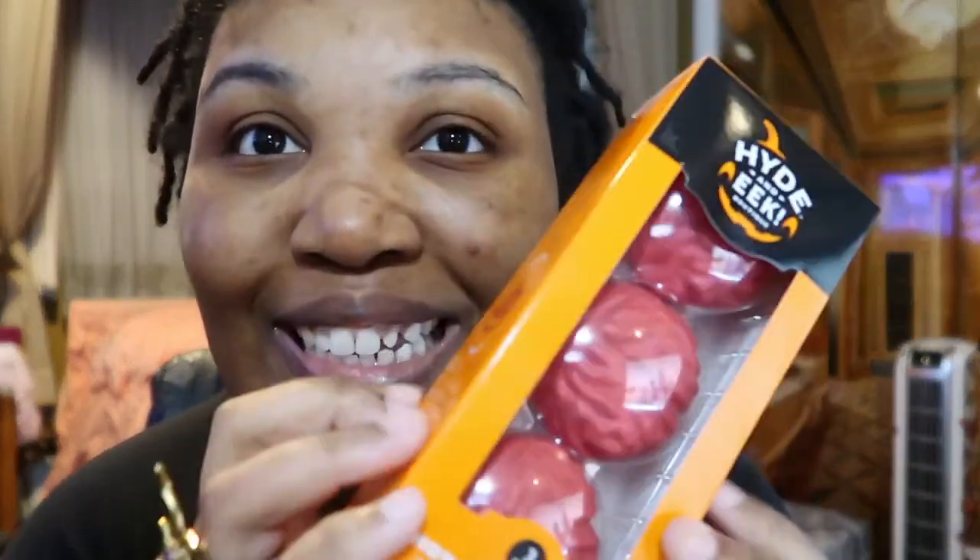The only thing I could manage to get for you guys was this. It's called Hide and Eat Hot Drink Bombs, and it's filled with mini marshmallow strawberry flavored white chocolate brains. What's more fun than eating brains for Halloween?